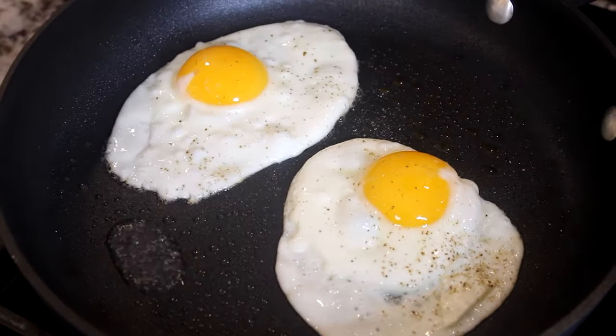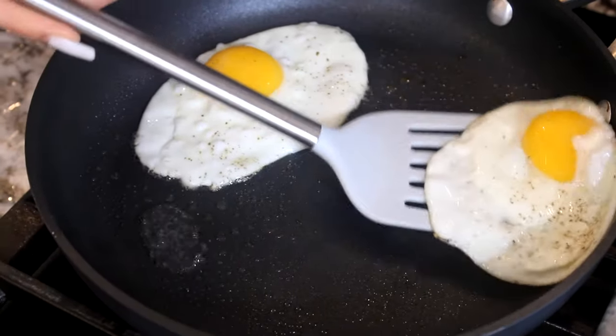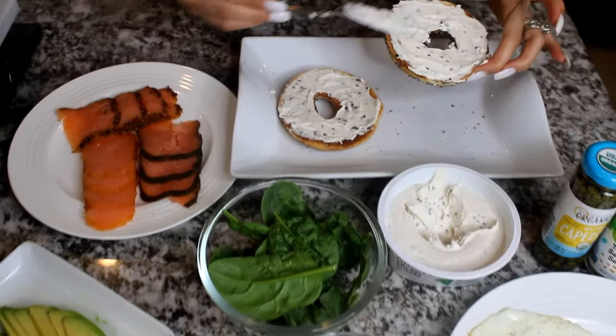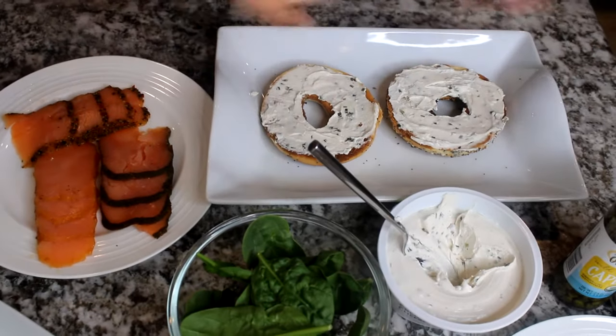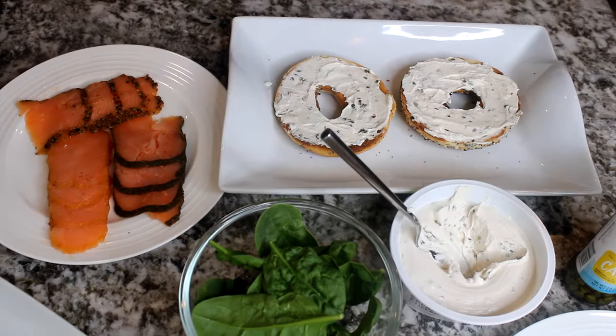It might not look like it is, but it is. I'm going to go ahead and transfer them to my plate. Now you're going to apply the cream cheese all around evenly — as you can see I already started doing it — and the next step we're going to add some ingredients.